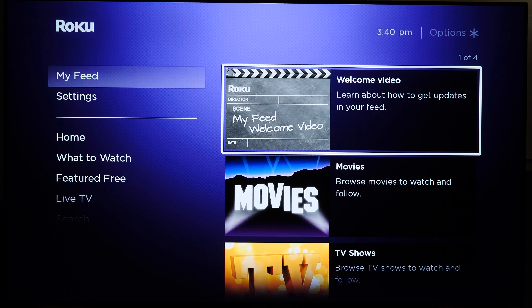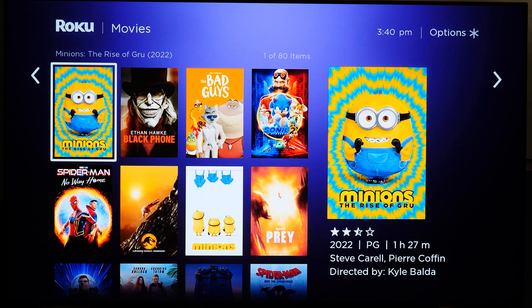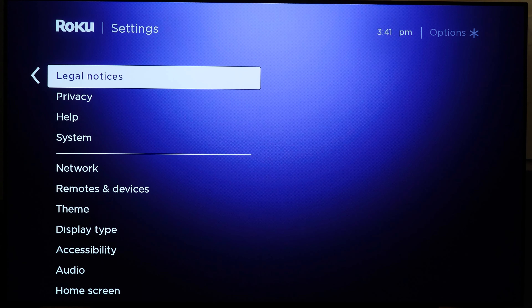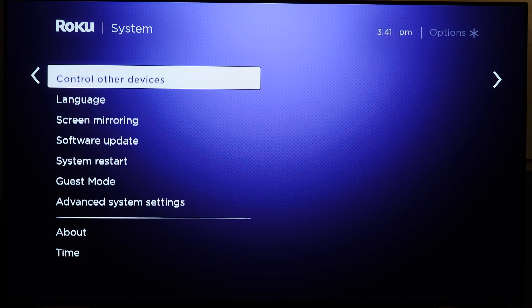My Feed has nothing to do with a personal feed — there's a welcome video and a selection of paid movies and TV shows, so despite the name it's all paid content. Settings is a pretty generic but extensive list of options. The most interesting one is Guest Mode, which is fantastic if you're hosting an Airbnb — your guest's data is stored temporarily and the owner of the Roku can delete all that data so they can't access personal streaming accounts.